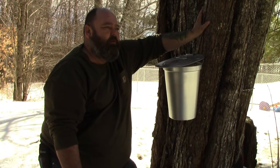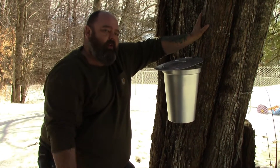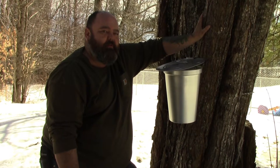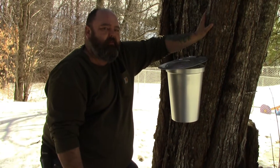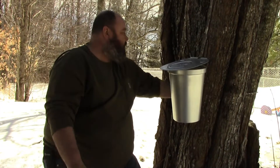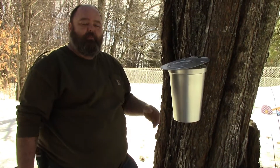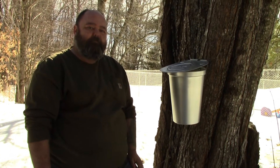It takes, I believe, 44 gallons of sap to make one gallon of maple syrup, so it's quite labor-intensive. Anyway, that's my VR — hope that's good enough for you. And hopefully sometime soon we'll be making another video when I start boiling the stuff down to make some maple syrup. I'll see you guys later.